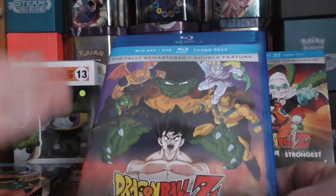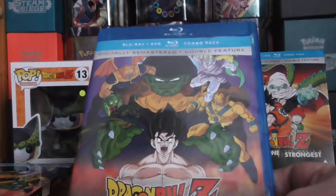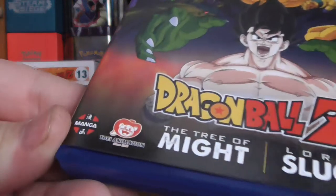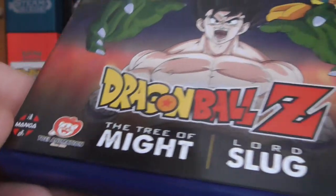Yeah, digitally remastered, and this artwork just looks amazing. I think this looks a lot better than the first artwork. Manga UK logo, Toei Animations. This is BBFC Certificate 12.